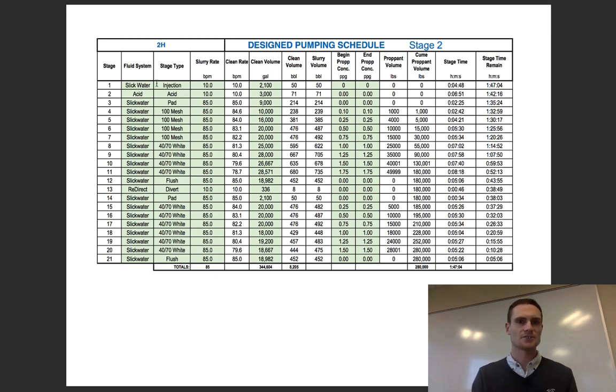You're going to start with a little bit of acid, pumping it at a slow rate — so 10 barrels a minute in this design. You're pumping at a slow rate, getting that acid down to the perfs, helping clean that up a little bit, and getting that near-wellbore reservoir ready for the fracturing treatment you're going to throw at it.